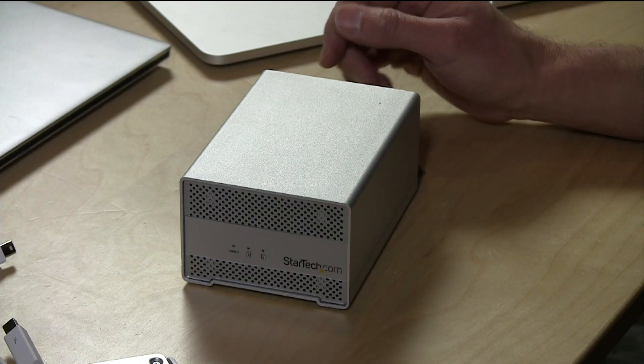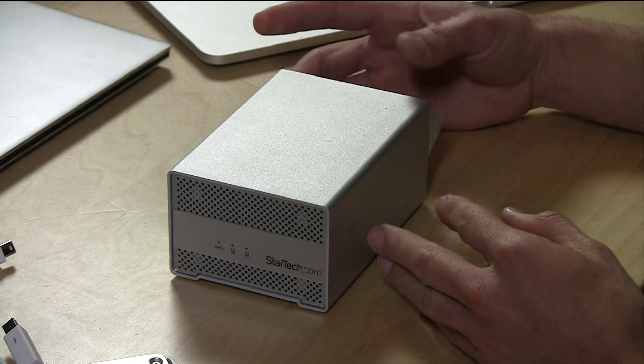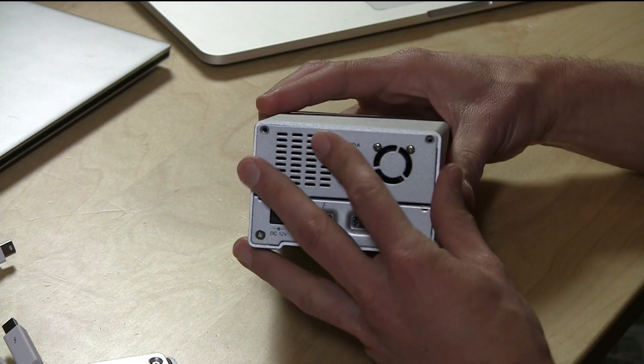Hey everybody, it's Lon Seidman and we're checking out a drive array from StarTech today. This is a two-drive Thunderbolt array and the folks from StarTech let us borrow this for a couple of days because some viewers were interested in checking it out.